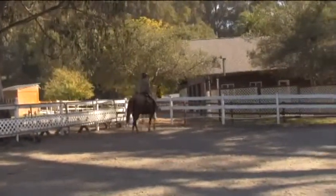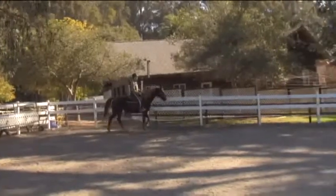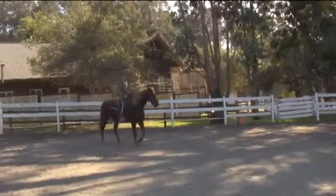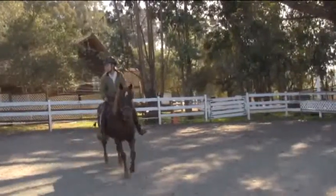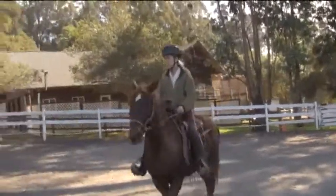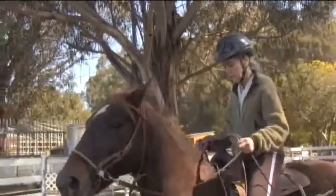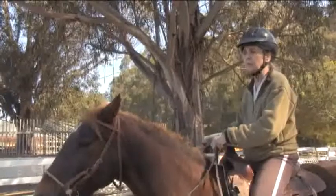That's better, but she's getting excited — she started speeding up, so I stopped the cue. Sit on my pockets, relax. Asked for a whoa. I think this is going to work.